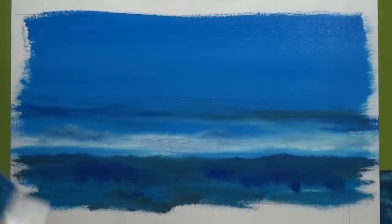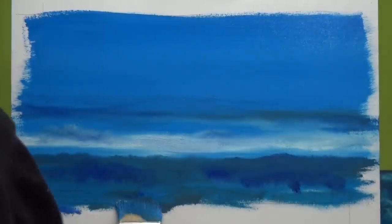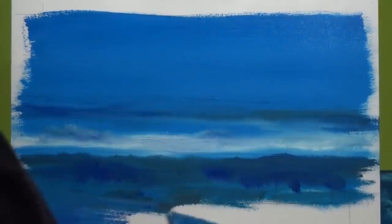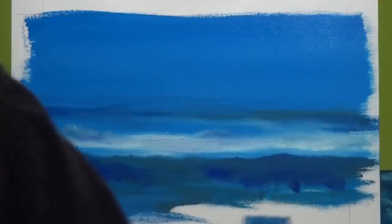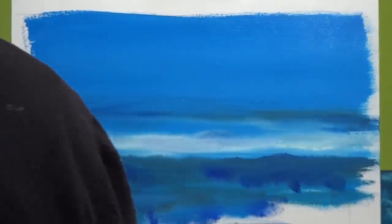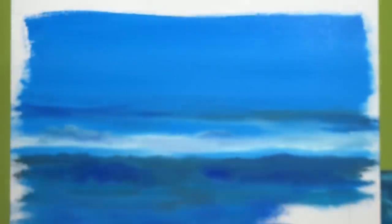There's a sort of slightly Blue Ridge Mountains type view. I have to say I've seen that — almost eight years ago now, I was in North Carolina and I saw the Blue Ridge Mountains. So I suppose this painting has a little bit of that look to it.